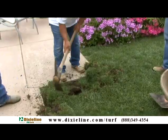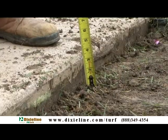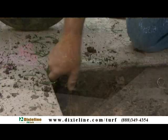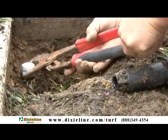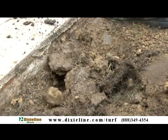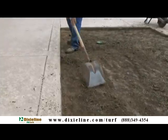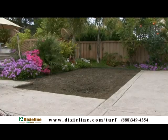In this installation, the existing sod is being removed to a depth of 3 to 4 inches. Remember to cap, reroute, or remove existing irrigation depending on application. Depending on local climate and usage, irrigation lines should be updated and upgraded to use for cooling turf and or cleaning.